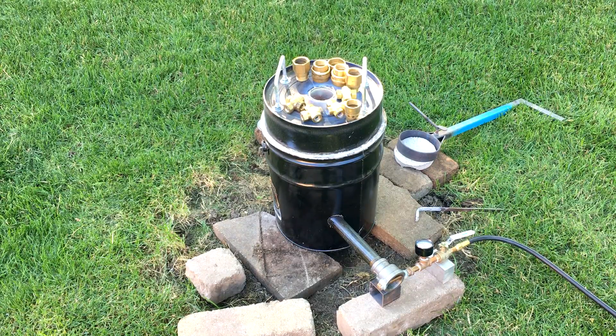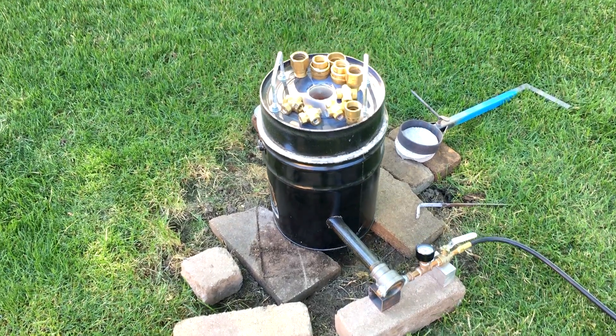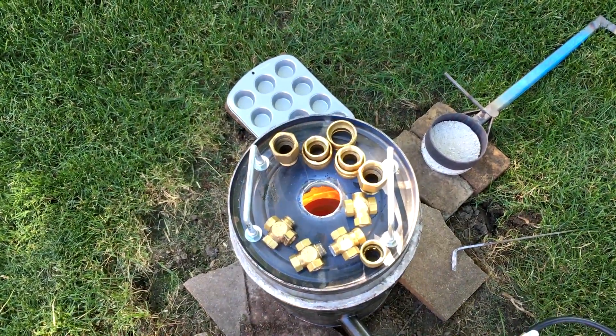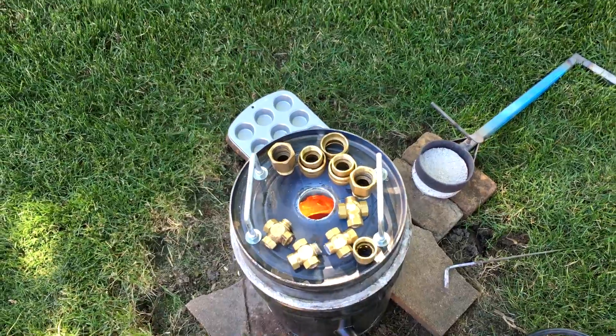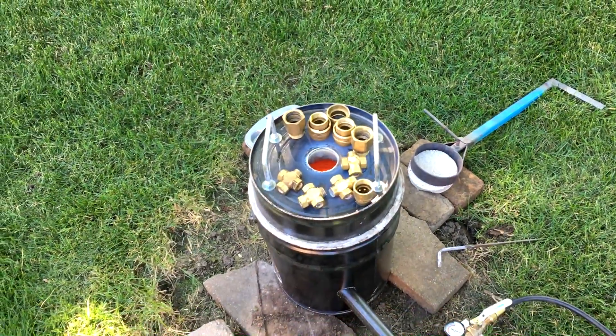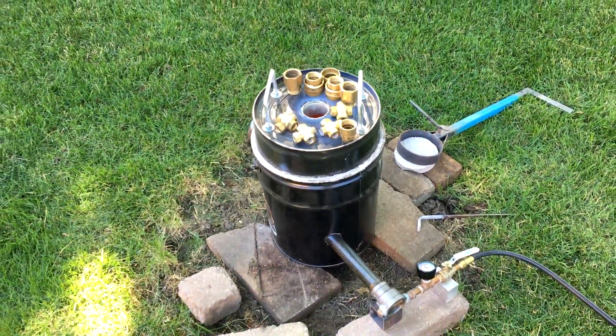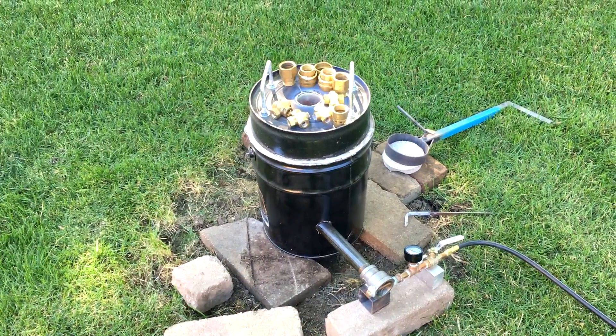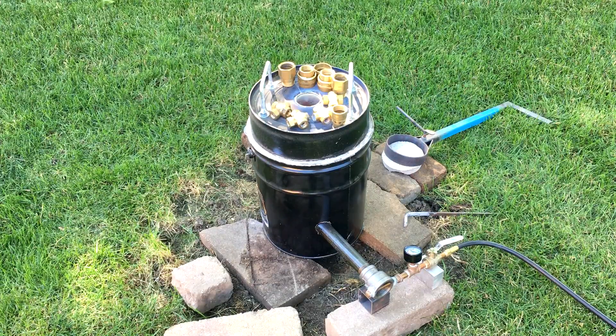I've got it lit up out here now. It's been going for about three or four minutes — probably going to take about 10 or 15 to get warmed up. I've got some scrap brass sitting on top there just to start warming up before I push it in.